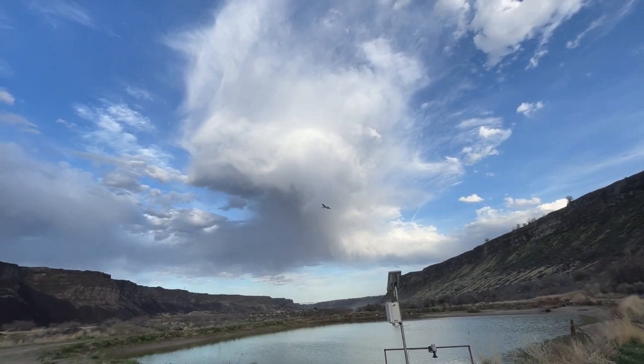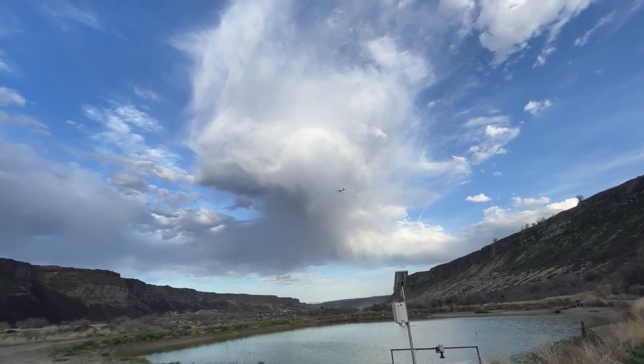It's hardly even that windy here. It's a little gusty.